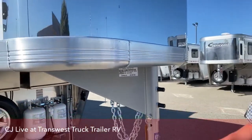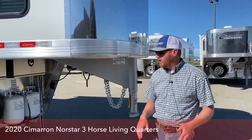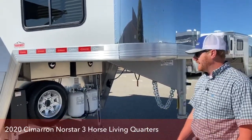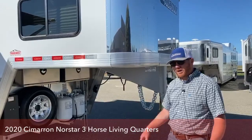Just some general specs on this trailer. First and foremost, it's eight foot wide. It is 30 foot on the floor, and it's 7'7" tall. So it's a very easy to maneuver trailer. It's not massive by any means. But when I get into this living quarters, you're going to be kind of blown away at the size of it and how comfortable it feels.